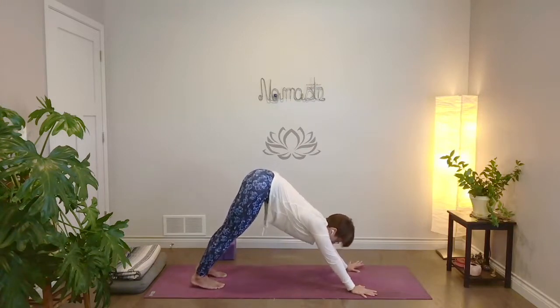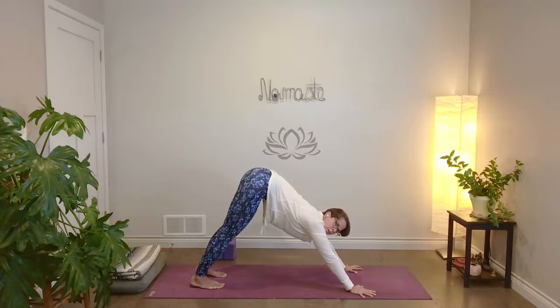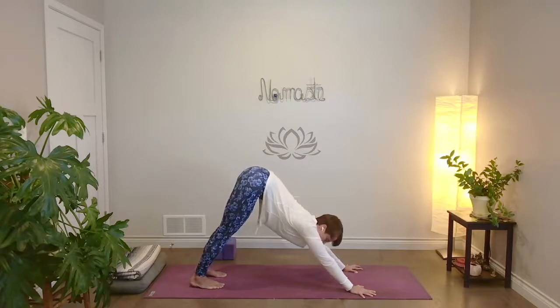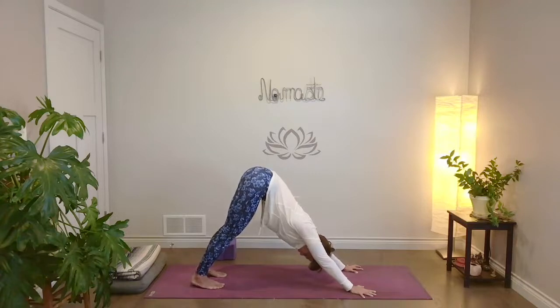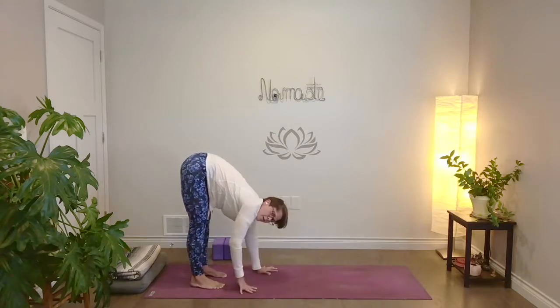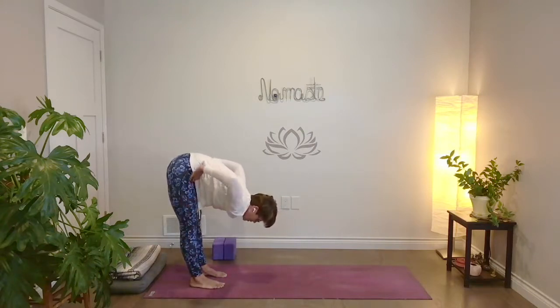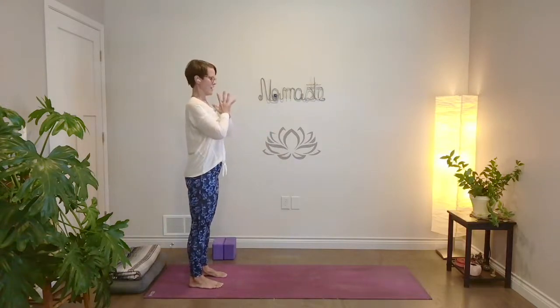Take your feet about hip-width apart here and find that same strong hand placement we had in tabletop — fingers spread wide, press down through your fingertips. Then traction your hands down and forward, send your hips up and back. Let the center of your chest soften between your shoulders. Take a couple of full breaths. You can keep knees bent or legs straight. And then nice, slow little hand movements — walk your hands back to your feet, come to the back end of your mat. Bring your hands to your hips, press down into your feet, inhale, come all the way up. And then exhale, hands together at your heart.